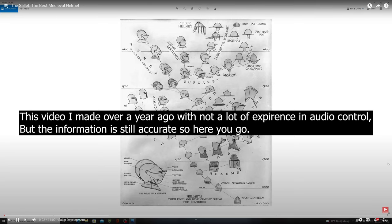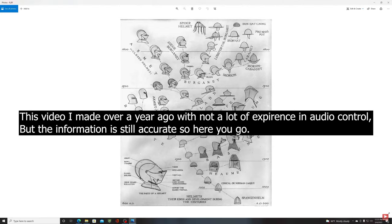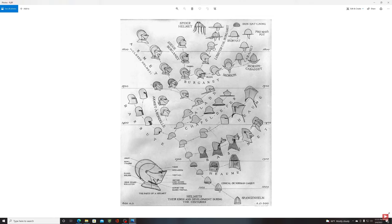Hello and welcome. Today we're going to be covering a little bit of history on the sallet helmet — what I will try to convince you is the best medieval helmet made for the late medieval period.